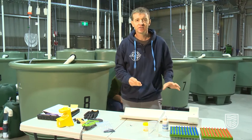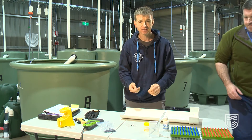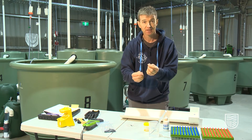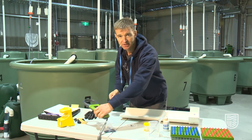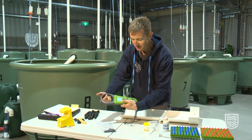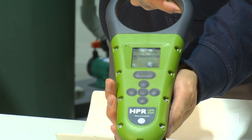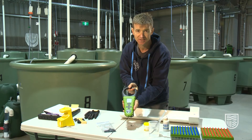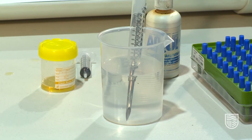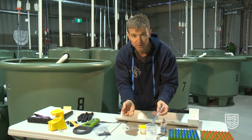Whilst the fish is going under anesthetic, we can prepare the tag. We remove the individual tag from the bag, and it's good practice to make sure the tag is viable by firstly scanning it. You can see the tag number has clearly shown on the screen of the tag reader, which tells us that the tag is working and viable. We then take our tag applicator — this is the applicator for the 23mm tag, which is appropriate for this size of fish.